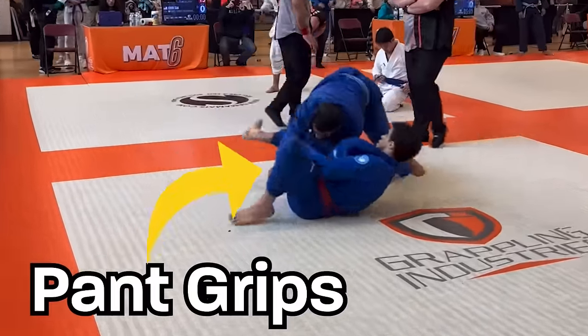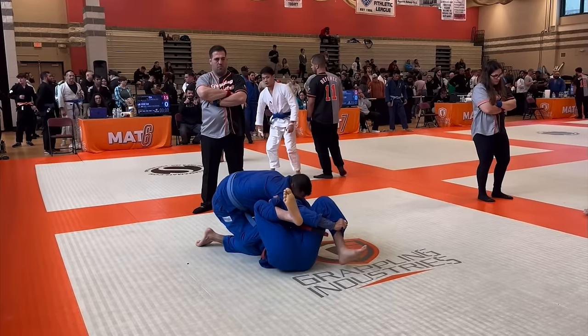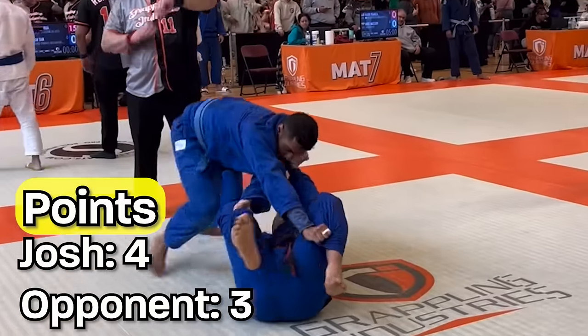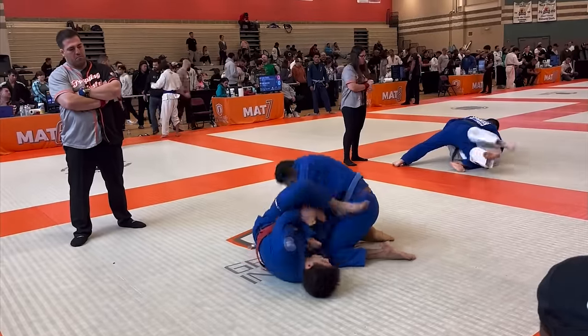Pant grips. I cannot break these. Usually I can just bring my knee inside here, but he just pulls my legs away and gets three points for passing my guard. This was not good. I couldn't let him keep racking up points, so I go for an armbar, but he rips out.